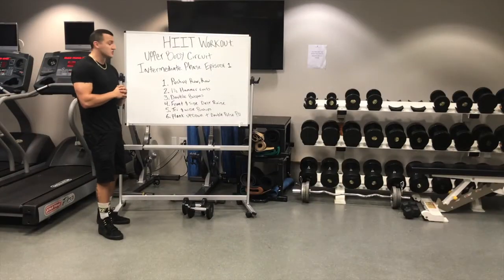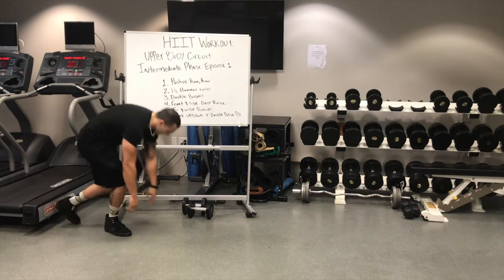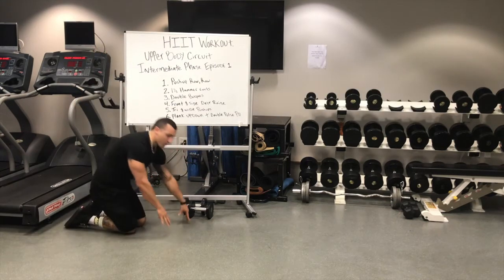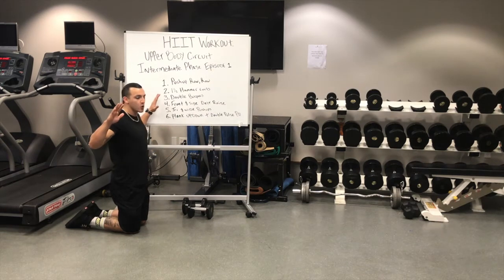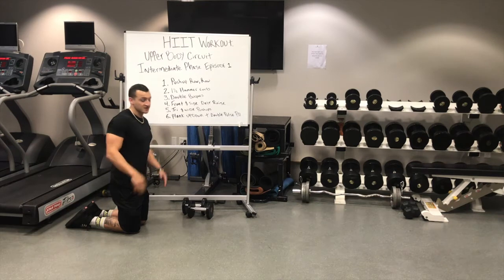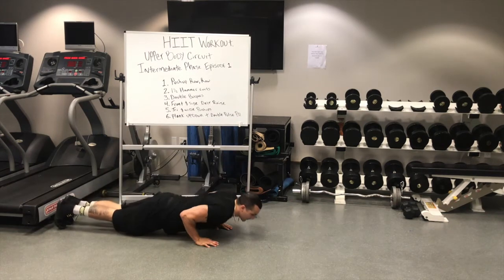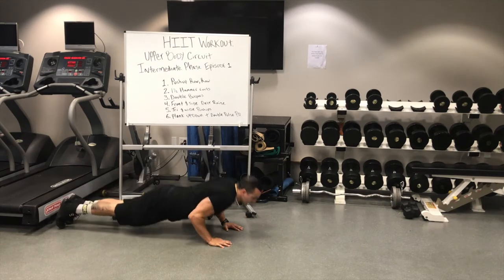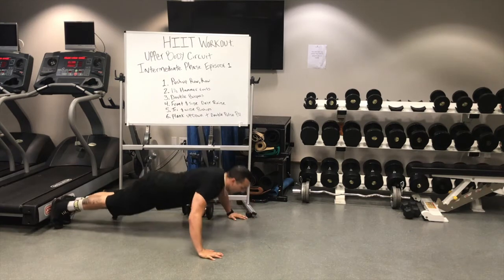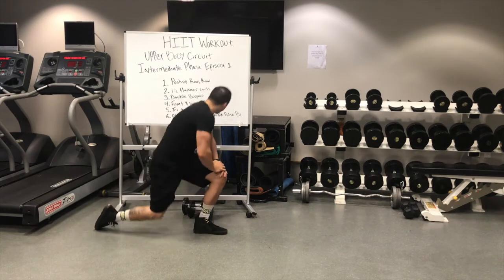For our fifth one, we're going to be doing some tris and wides — a tricep push-up followed by a wide grip push-up. Starting on the ground, when we're doing our tricep push-up, we really want to make sure we're keeping those elbows tucked in, really focusing that tension onto our triceps. Then for the wide grip, we want to open up nice and wide, really putting that focus onto our chest. Starting with a tricep push-up, then open up into a wide grip. Try to keep that pace up as high as you can throughout that minute.